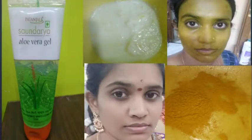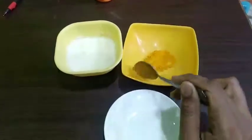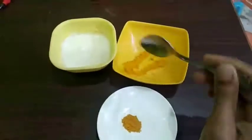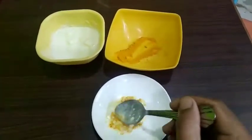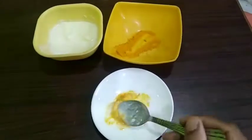Welcome back to my channel, Oculus Vlogs. I am going to show you the next topic of face glowing. I am going to show you the ingredients. I am going to show you the name and name. I am going to show you the face and apply, the food and taste.